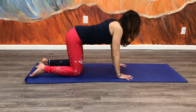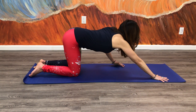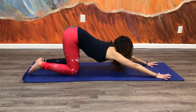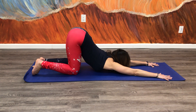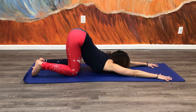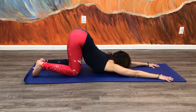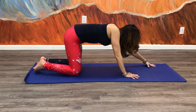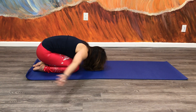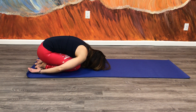Then from here you can move into puppy dog. Bring your arms out, keeping the hips where they are, and let your chest come down toward the ground, getting the stretch in the mid and upper spine, chest and shoulders. Hold for about five breaths. To come out of it, just slide back to child's pose, bring your arms to your side and relax.